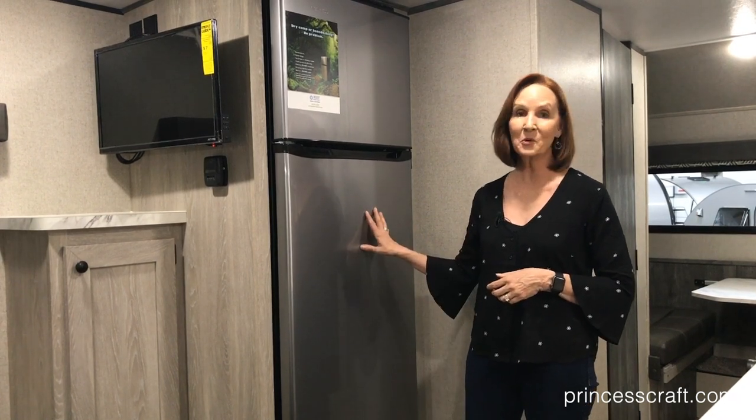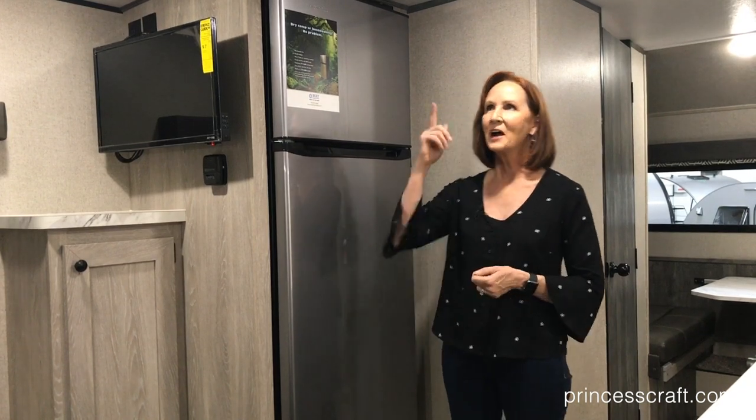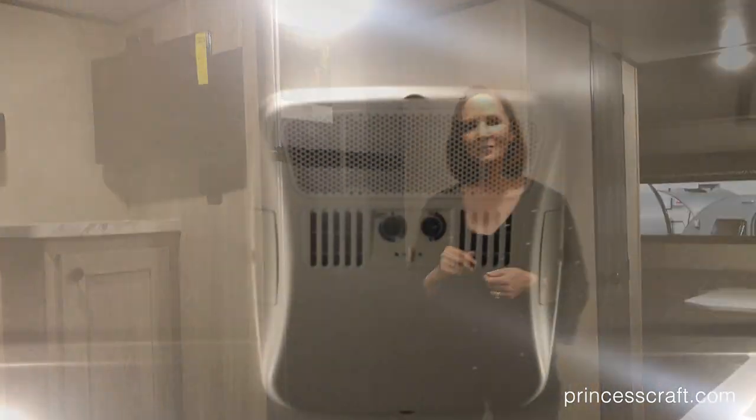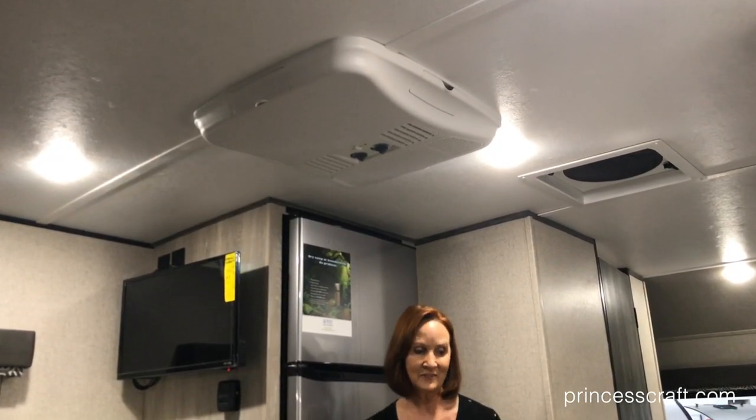All right, let's keep going on this trailer. Up above you will see the 13.5 BTU air conditioner — going to keep you super cool even in the Texas heat we have down here.